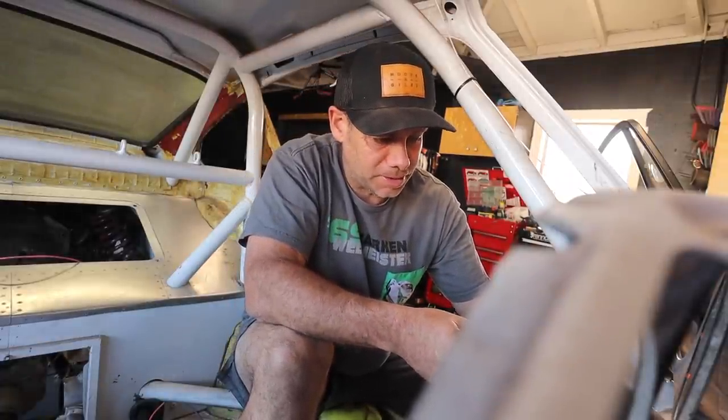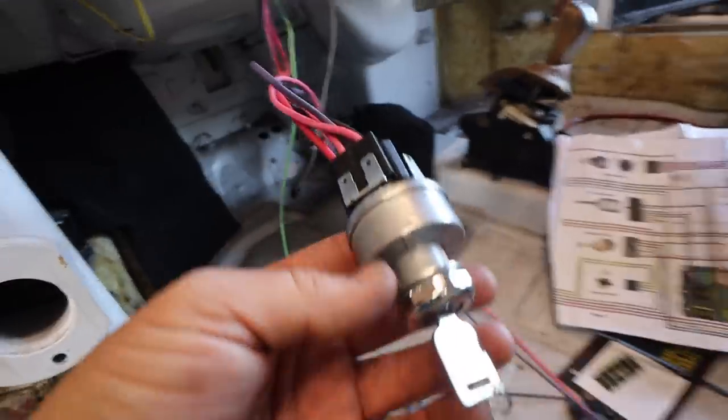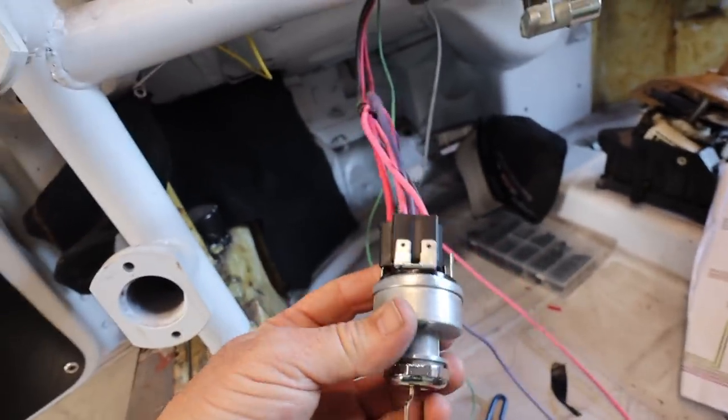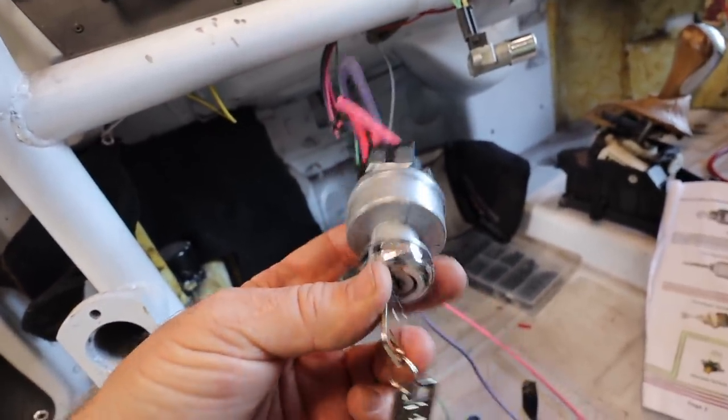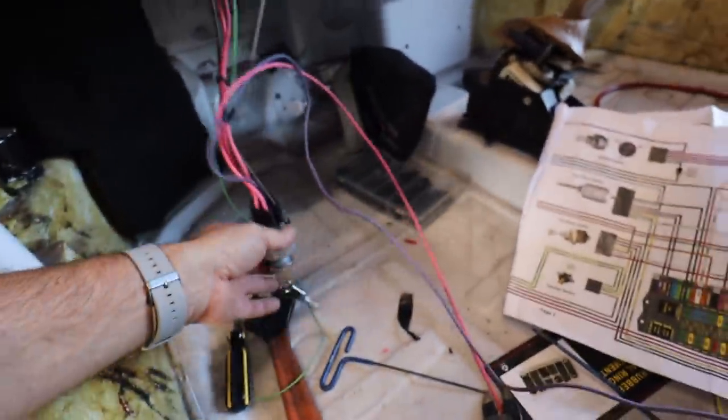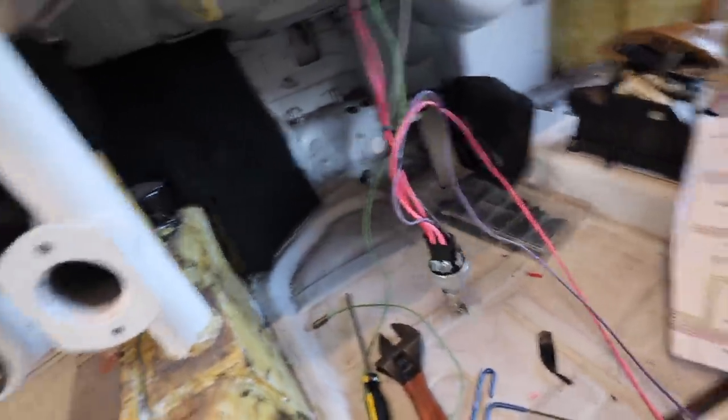I don't have the exact right crimp tool, so this makes the process a little slower than it would be otherwise. I've got the ignition switch assembled. These connectors have been proven to be very difficult to remove once they're plugged in, so I'm not going too far with it. And look at these GM keys — they won't be staying, don't worry.